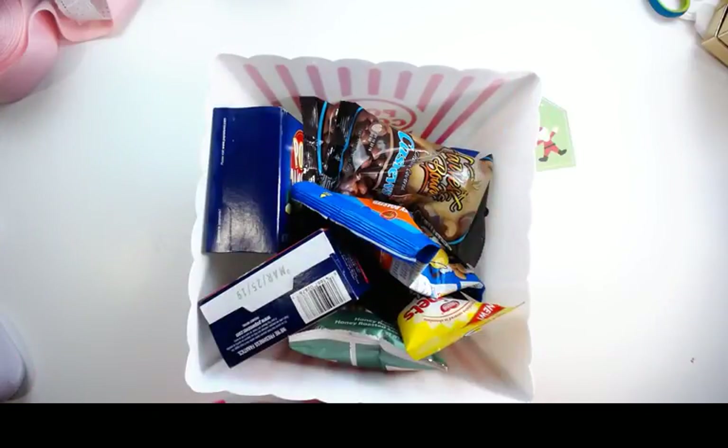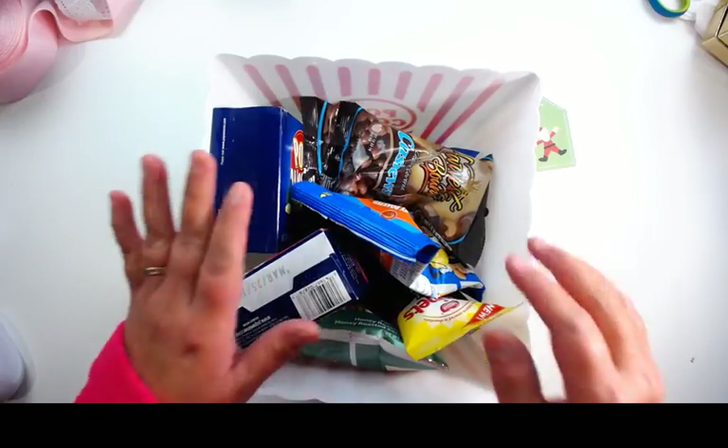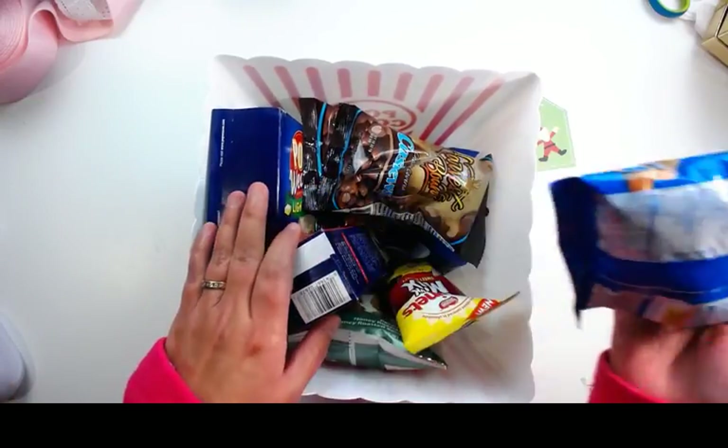Hi everyone, welcome to my channel Forever Me here on YouTube. I'm Melanie and you can follow me on social media on Pinterest, Twitter, Instagram, and Facebook with the same name. You can also check my website foreverme.net and my Etsy shop Forever Me on Etsy.